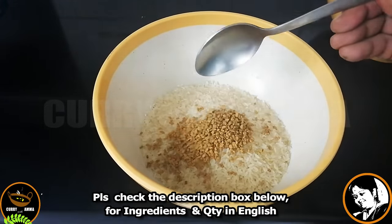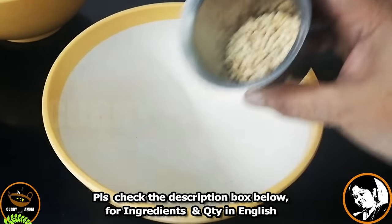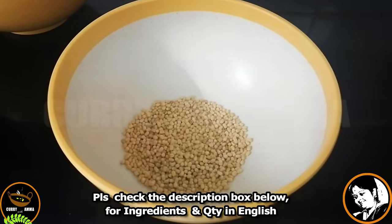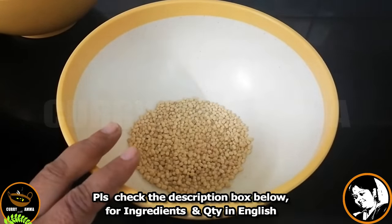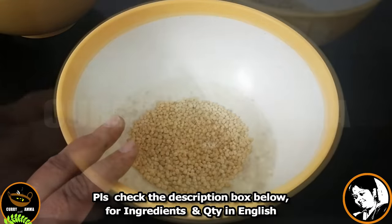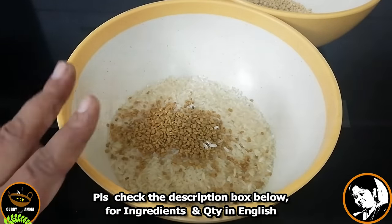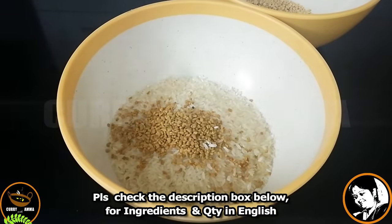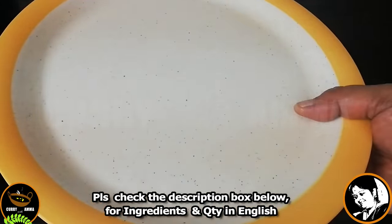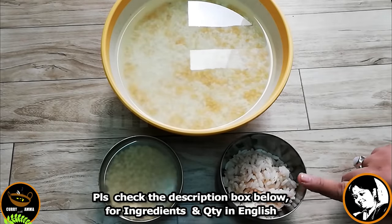1 tablespoon of olive oil. The olive oil is in a small glass. 2 tablespoons of olive oil, 1 tablespoon of olive oil, 1 teaspoon of olive oil.